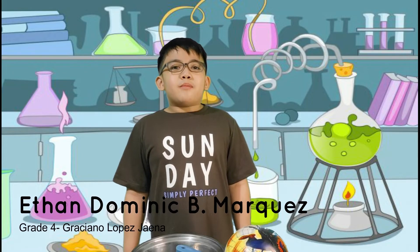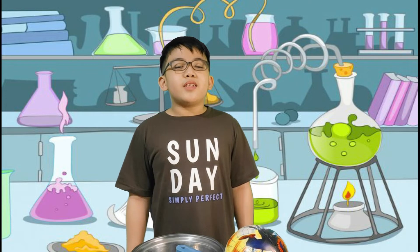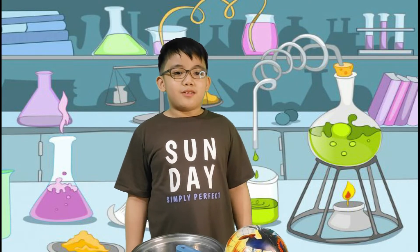My name is Ethan Dominic B. Marquez and we are going to do Week 1, Activity 2, Have Fun with Matter. Here are the materials.